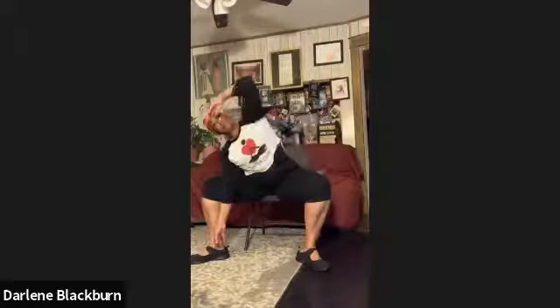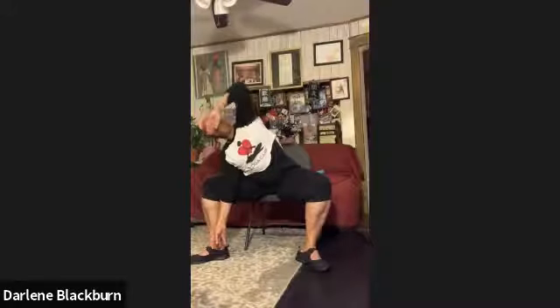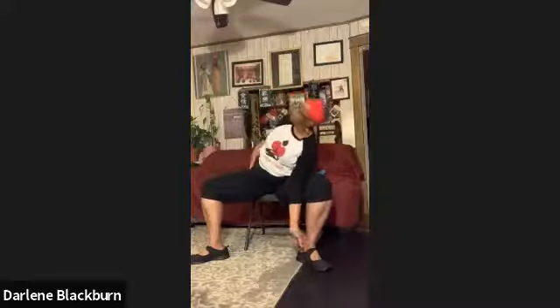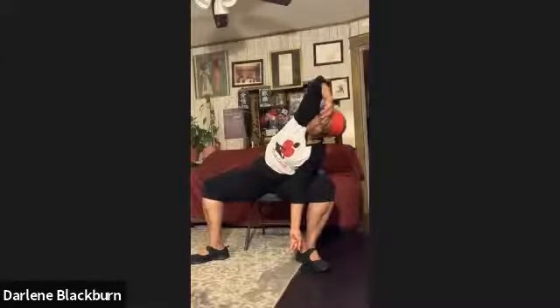One more set. Inhale, press open the groin area. Exhale, twist. Pull the pubic bone up in the navel. Inhale, salute, stretch that armpit. Exhale, stretch over wherever is comfortable. Bring your hand down. Inhale up. Exhale and change. Last one — inhale up, press open, press your feet down. Exhale, twist, slide down. Inhale, salute. Exhale, stretch that armpit. Elbow back. Bring the arm down. Inhale yourself up. Exhale and relax.